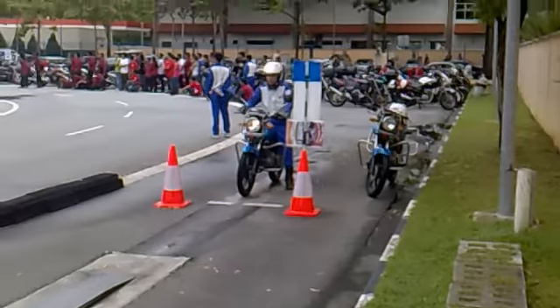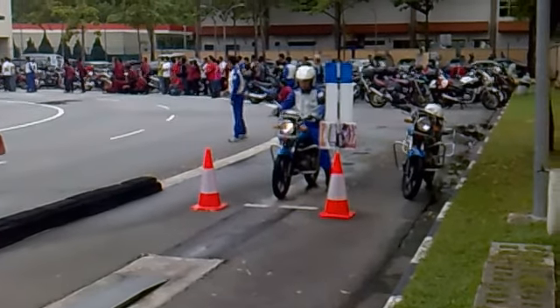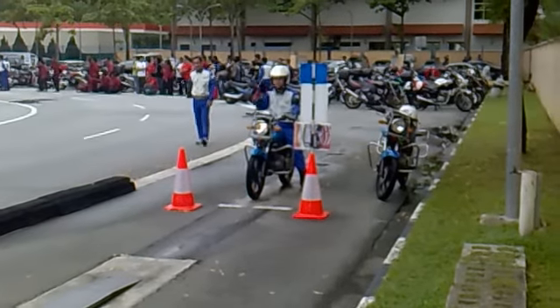Are you ready? So, before you move, you must check back. The timing will start once your front tire moves onto the narrow brake. Are you ready?